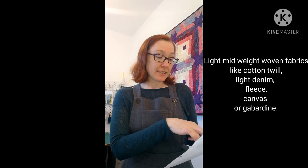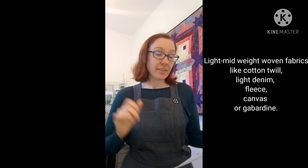This pattern is designed not for waterproof fabrics — it's designed for light to mid-weight wovens: shirt fabrics, jacket fabrics, cotton twirl, light denim, fleece, canvas and gabardine. So I am going away from the fabric list that they've suggested.